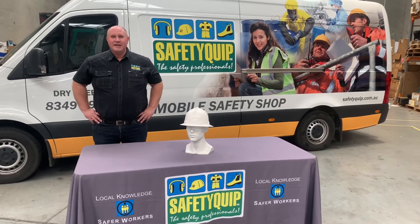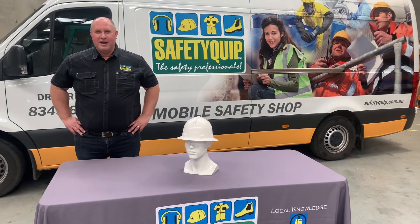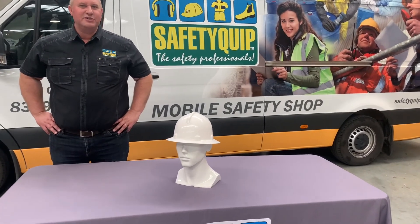As we enter the warmer months, there's increased demand for wide-brim hardhats to provide additional sun protection.